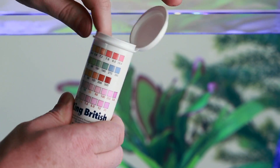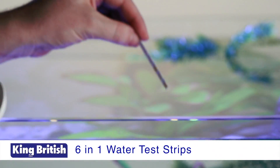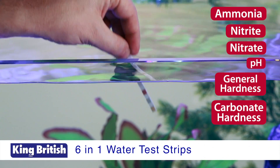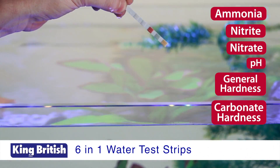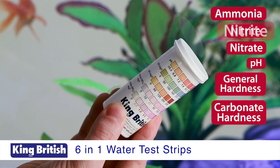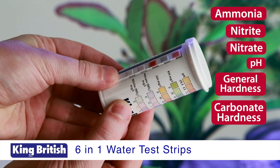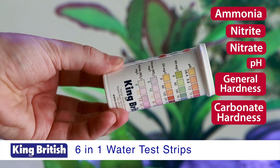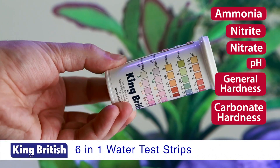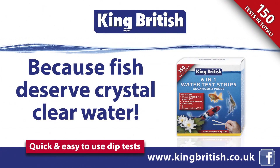Six-in-one water test strips are quick and easy to use dip tests, with 150 tests in each product. Water quality is the most crucial factor affecting the health of fish, so regular water testing is important. Tests include ammonia, nitrate, carbonate hardness, nitrite, pH, and general hardness. Use King British six-in-one water test strips once a week as part of your maintenance routine, whenever you suspect a water quality problem, or whenever fish appear ill or diseased — after the use of fish medicine or a treatment.